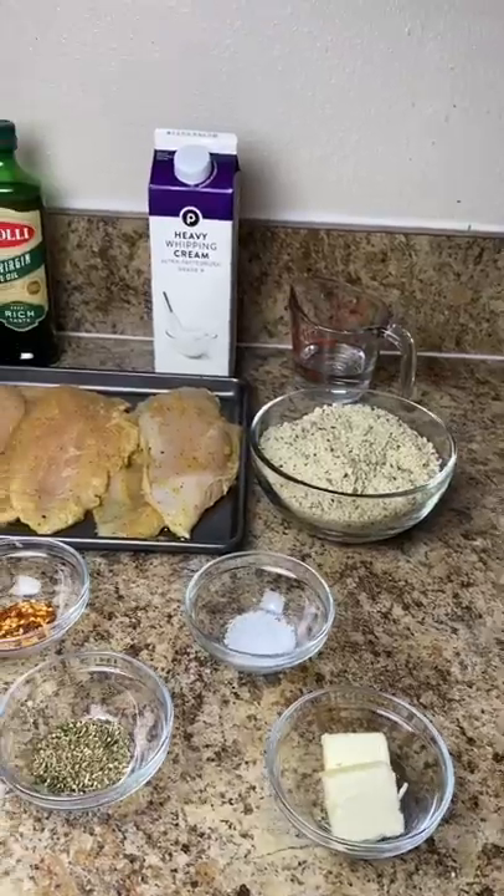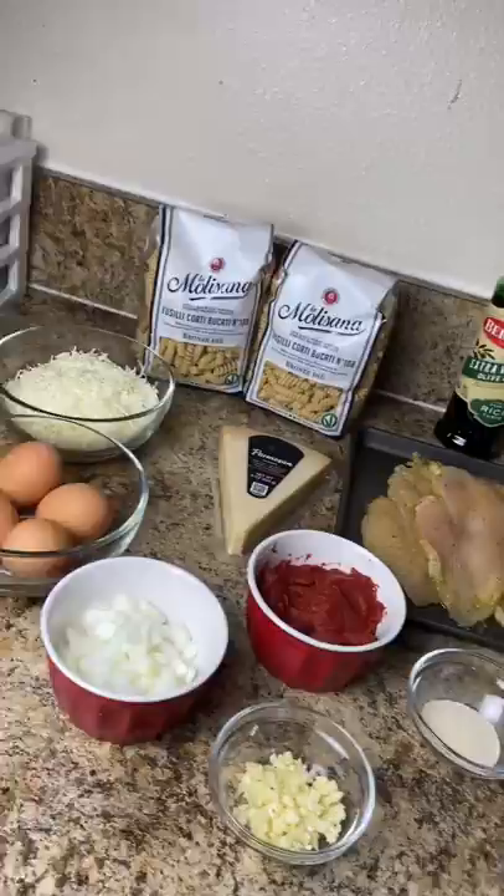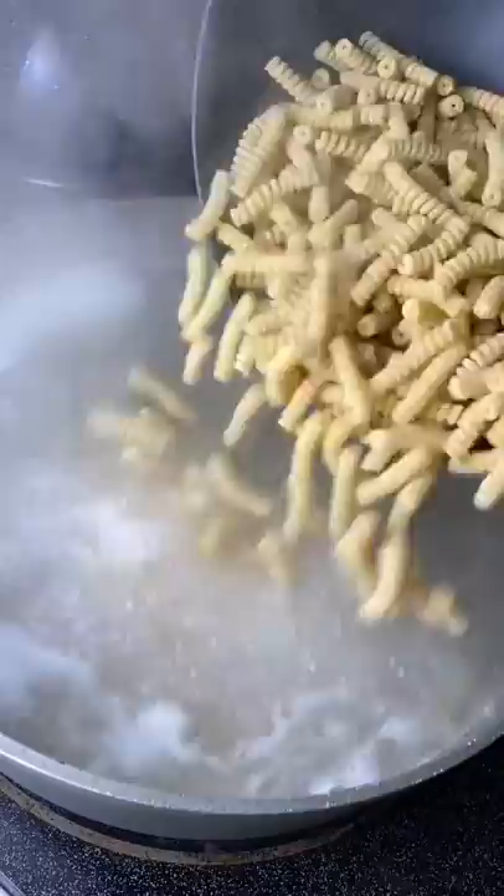Hey you guys, what's up! Let's do this quick pasta and chicken recipe — this was so good and my family loved it. We're gonna start off with two packages of fusilli pasta — I don't know if I'm saying that right, so don't kill me.